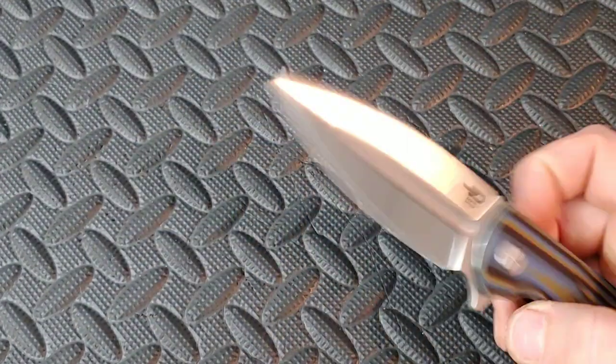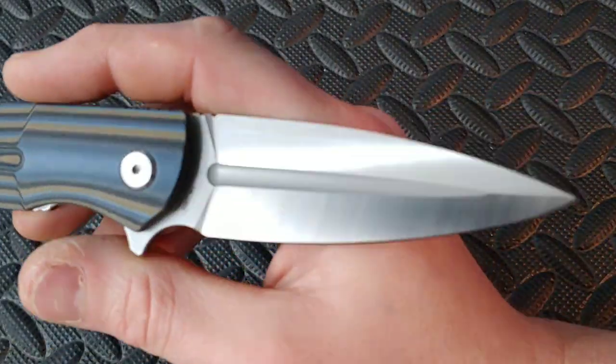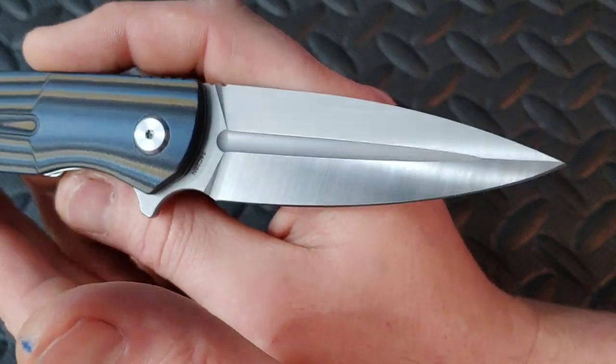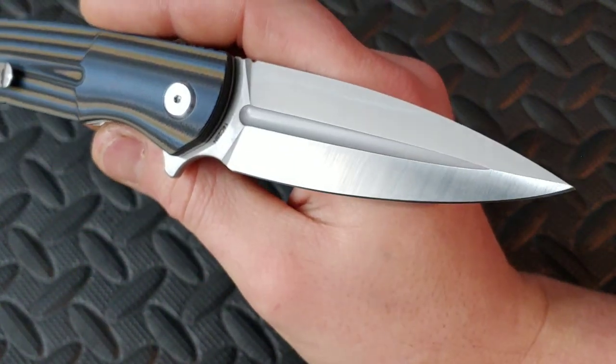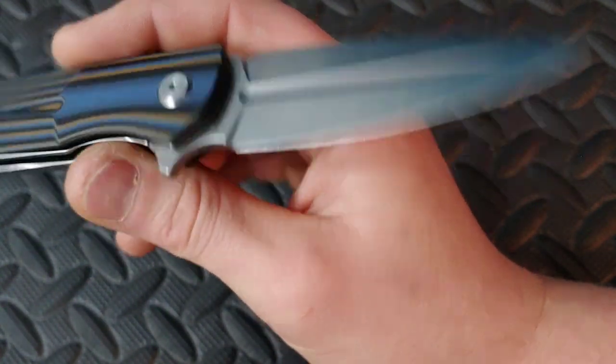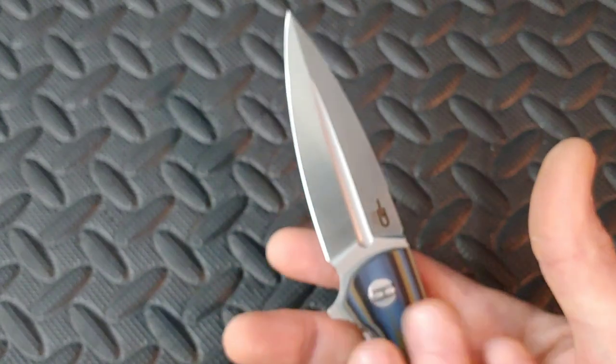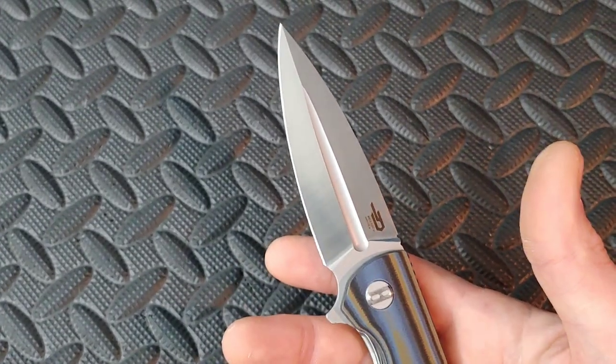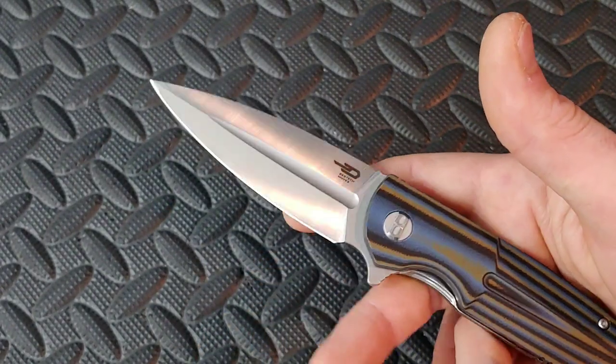I love these grind lines, man. Let me wipe this really quick and show you. The grind looks amazing. The satin finish looks beautiful — they did a heck of a good job on that. It's almost perfectly down the center. I'll say this side is a little tiny bit bigger than the top, as it should be.